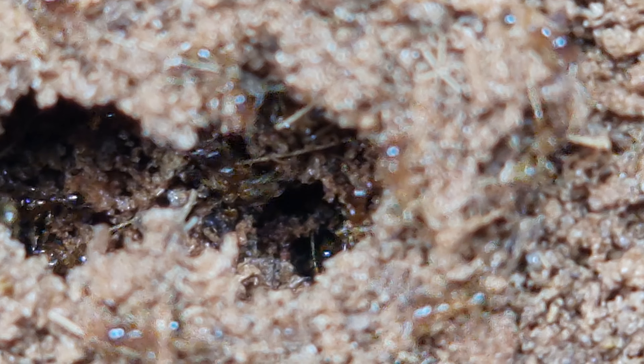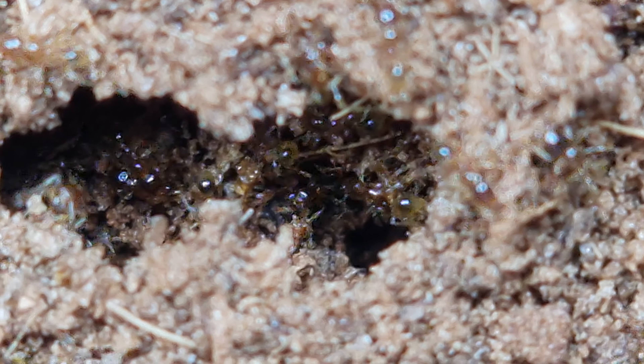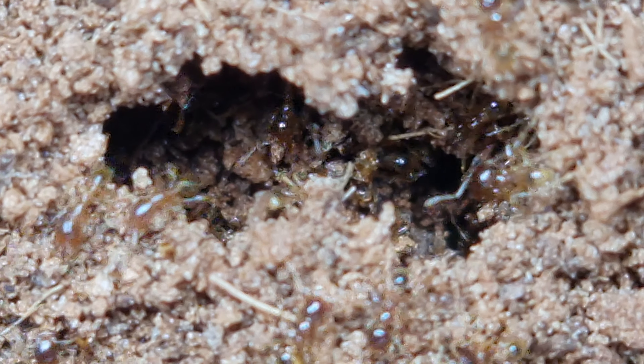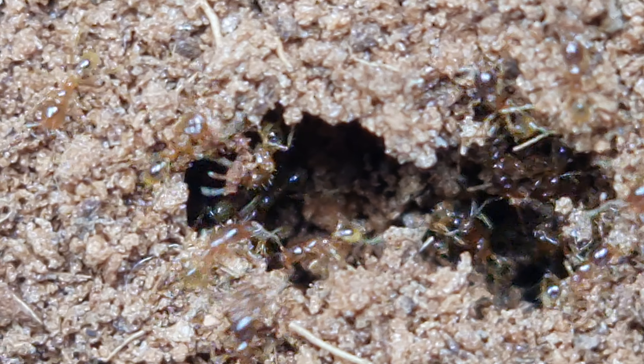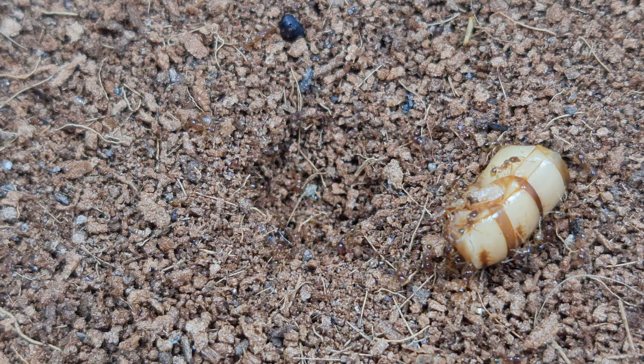Cerebra are fed daily, and I feed them a variety of common insectoids at random. For the first time, I got a special request from one of my fellow subscribers. You do not want to miss the last feeder insect, which I am going to show you at the end of this video, so stay tuned. For now, we will start with something simple.